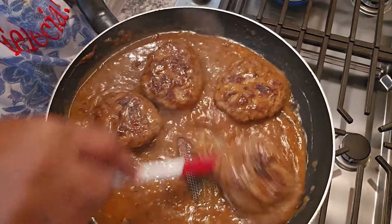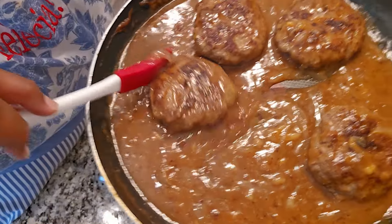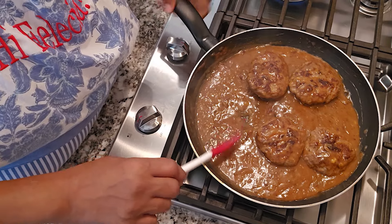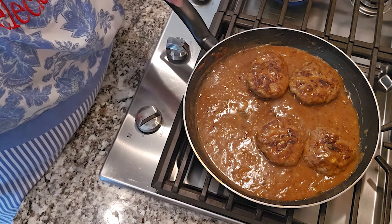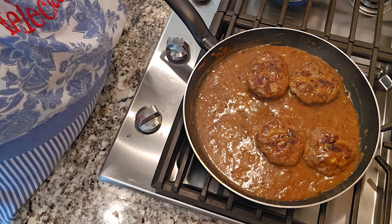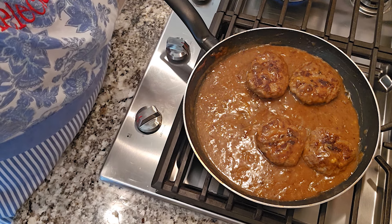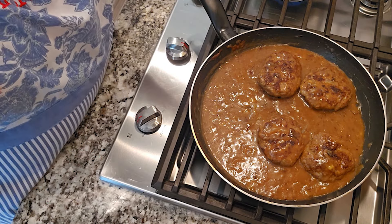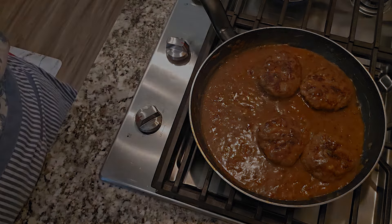These hamburger steaks are done. Look at that gravy — see how delicious that looks? You want that flavor to be just like that color, and to be thick. Just to let you know: if you're going to use the beef broth, do not add any salt to your gravy when you get ready to make it, because beef broth already has salt. But if you're using water, then that's when you need to add your salt. I did go back and added more water to my gravy and a little more roux to bring that salt content down.